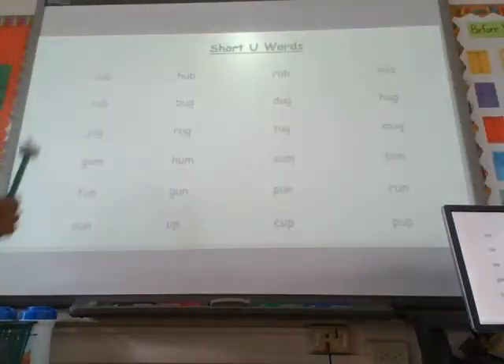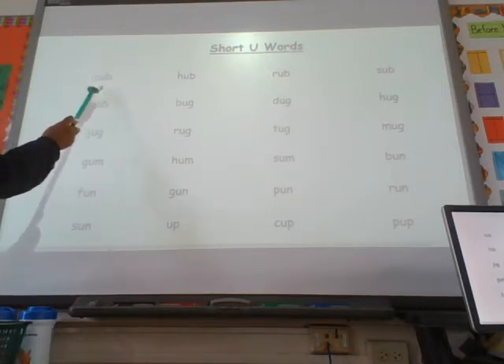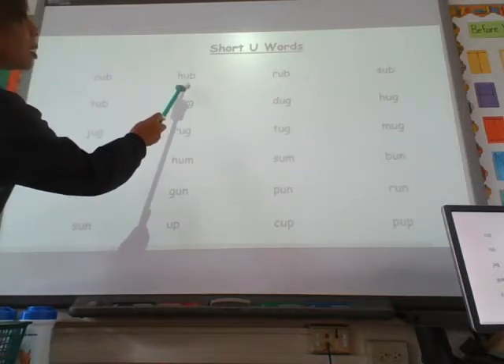Ready? Short U words. Here we go, starting with the first one. C — uh — b, cub. Really jut that chin out, boys and girls. H — uh — b, hub. R — uh — b, rub. S — uh — b, sub.